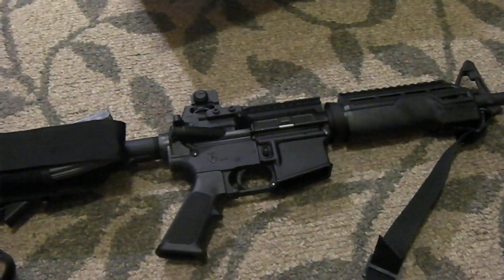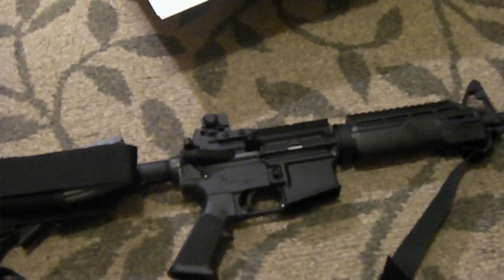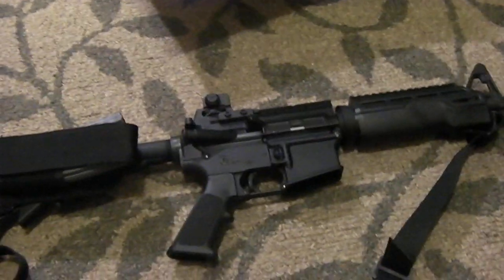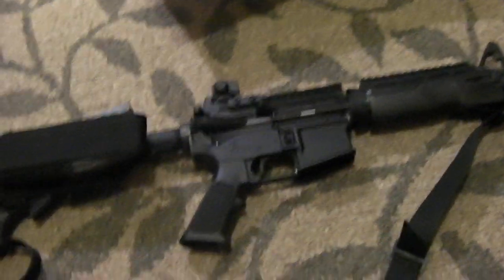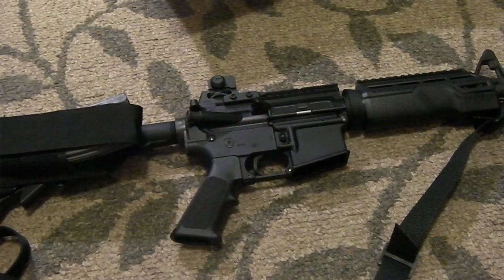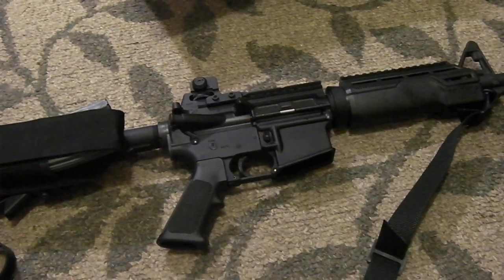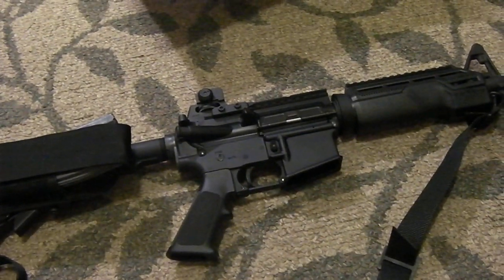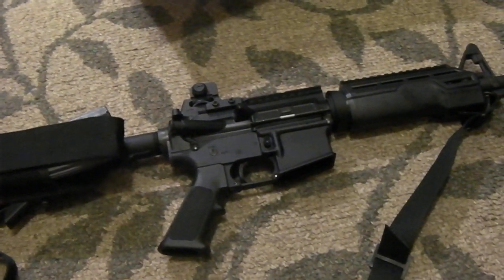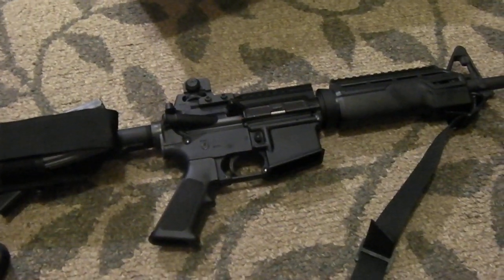With a 300-meter zero, if you want to shoot closer, just flip that rear sight up. It's easy to do — it's that simple. You're still going to be shooting right on point of aim, point of impact at closer distances. Now, there is a little bit of difference between 100 and 200 meters as far as the trajectory of the round, but you're only talking about a couple inches difference on a 2-MOA gun, so it doesn't make that much of a difference.